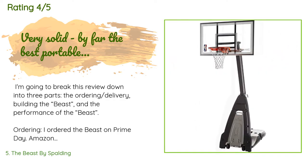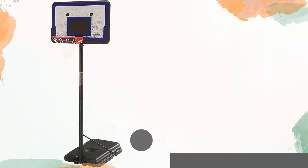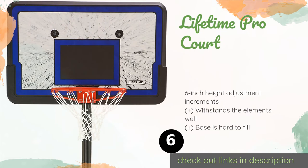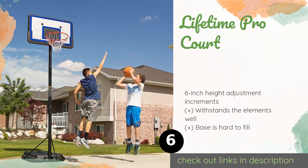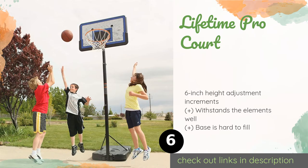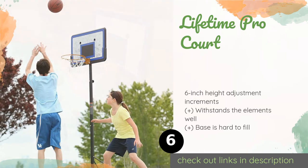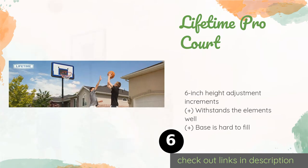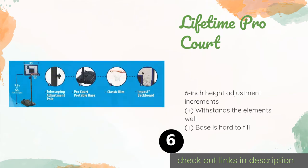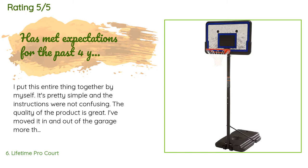Number six is the Lifetime Pro Court, an affordable choice for casual play. It's mobile enough to be moved around frequently if necessary, built with a durable steel upright and a solid acrylic board, and easy for just one person to set up. This product is available on Amazon for $90, with an average of 4.5 stars from more than 4,316 customer reviews.